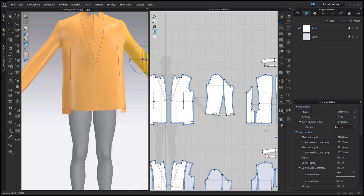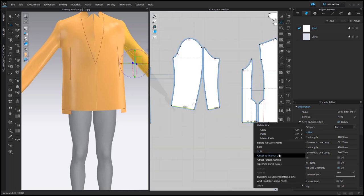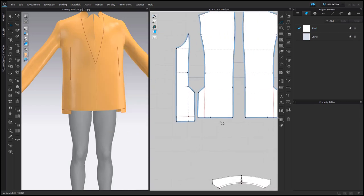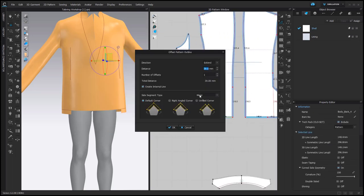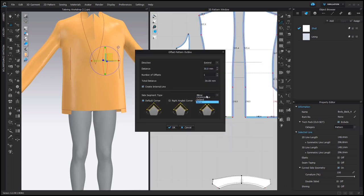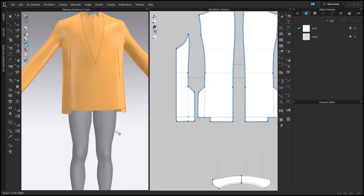For other pattern pieces I can actually use Mirror. And here again it would not be possible, so I go with Perpendicular and I also need to change the setting of the angle to the second one.